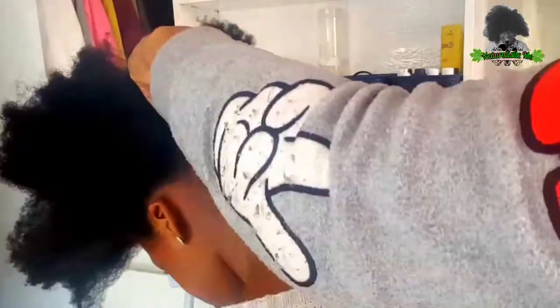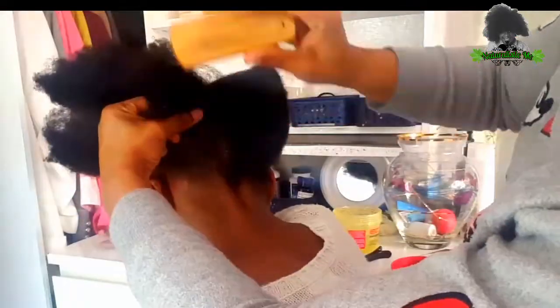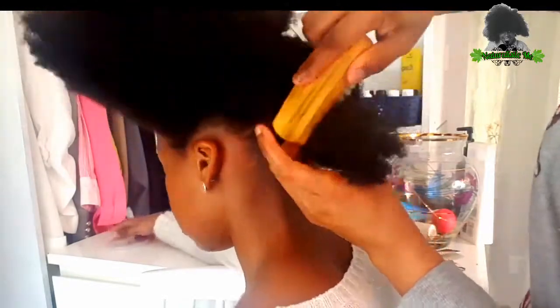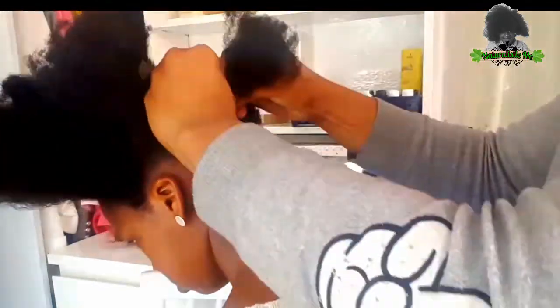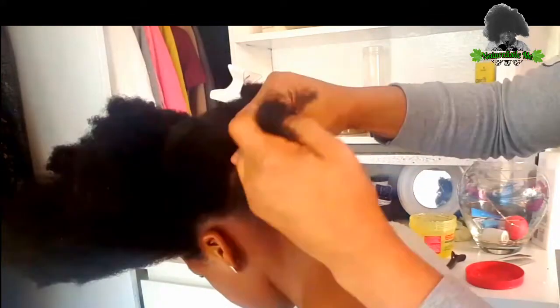So now she's working with four sections of hair. She's adding the Eco Styling Gel and she's going to be using the rubber band method to section that aside. She's going to do the whole of my hair just like that.